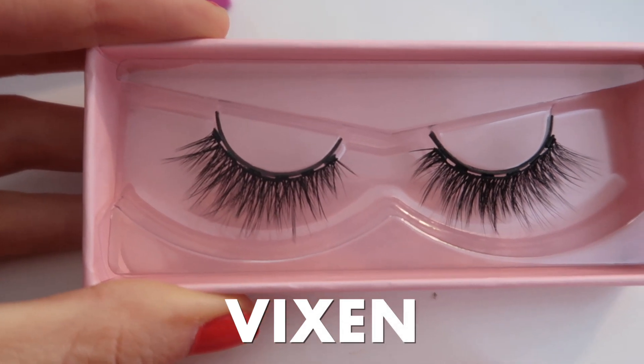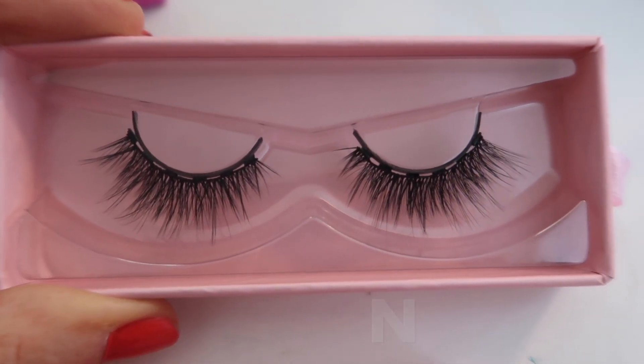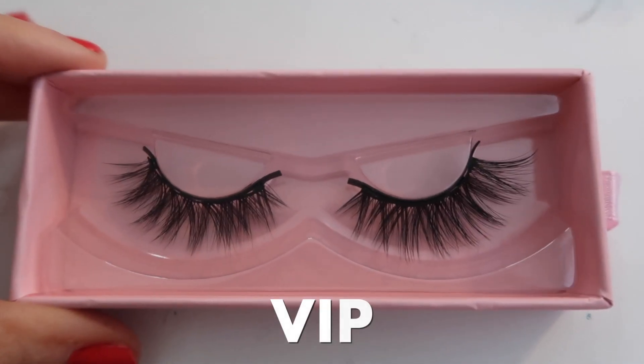Both of the eyelashes I decided to try out are vegan and I got them both in a medium length. This one is the Vixen — these ones look a little more wispy to me — and then the other ones are the VIP. I want to try the VIP first and then the Vixen, because I have a feeling I'm going to like the wispy ones better.